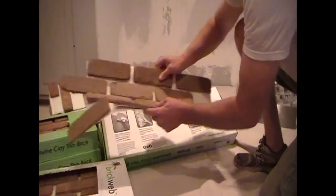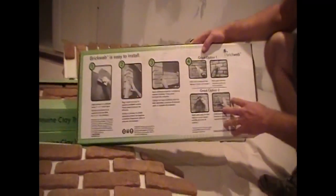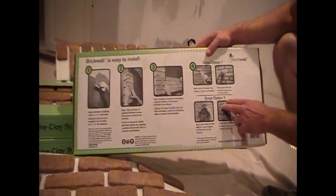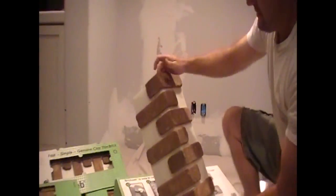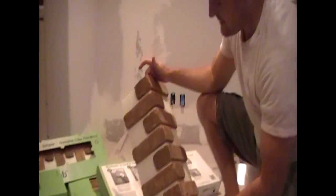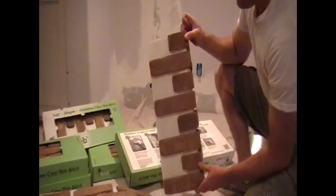Another nice thing about BrickWeb is they've got cool instructions on the back of all their boxes — just a simple one, two, three step, easy way to grout. We'll go over that as we install. Another unique thing they have is these cool corners. How nice is that? We're going to be able to install corners fast. It looks good. It's already stacked and we're going to be putting that up.